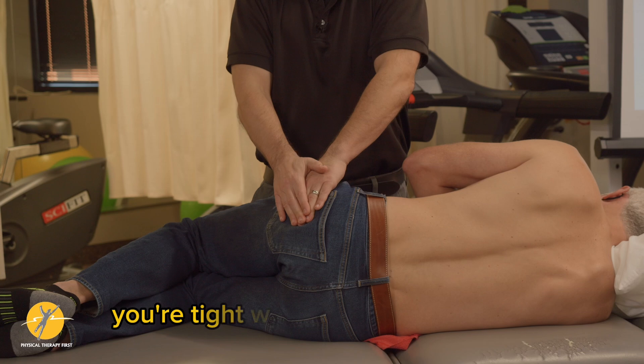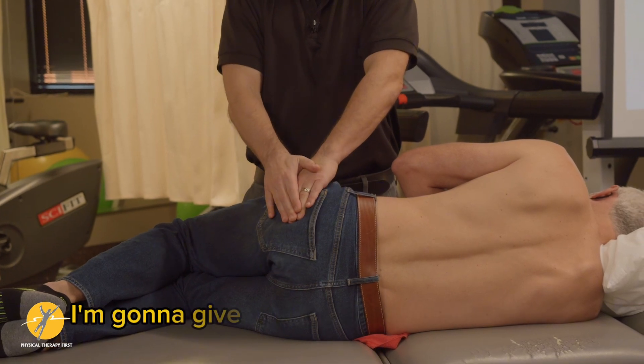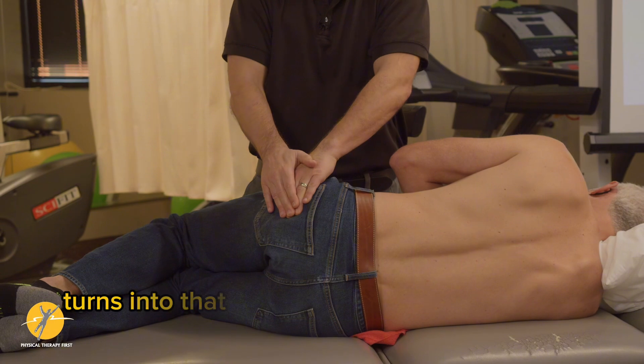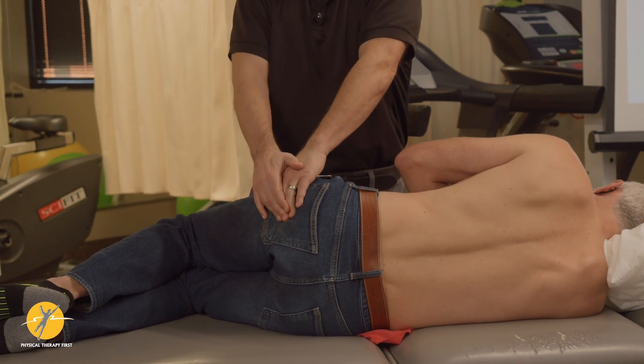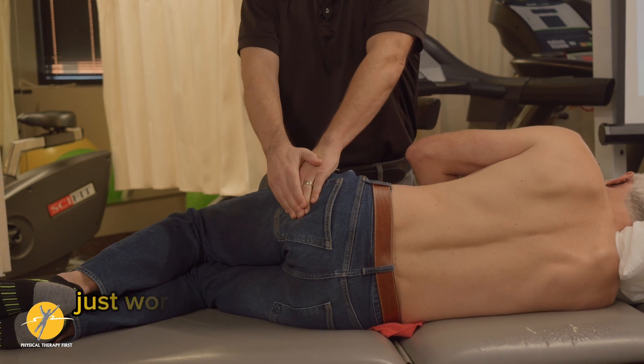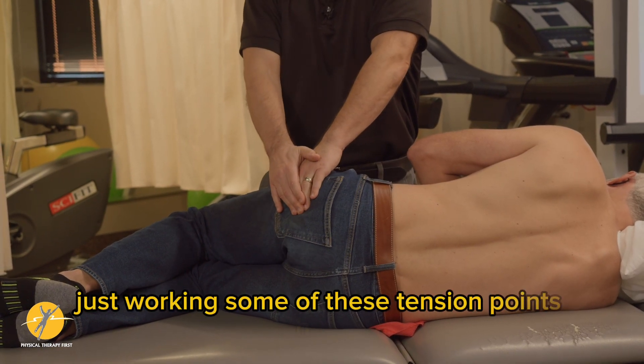Otherwise you do a neurodynamic assessment, and people say 'you're tight in your sciatic nerve, I'll give you flossing' — and that turns into a joke about flossing your teeth. That's really all most people do for neurodynamics. Instead, I want people to start looking at working some of these tension points.